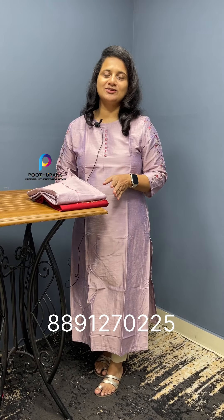Hello everyone, it's me Sabitha Jals from Poothurans. We are going to get a collection of cotton silk fabrics. In this cotton silk fabric, we are going to get a collection of different shades and different embroidered work.